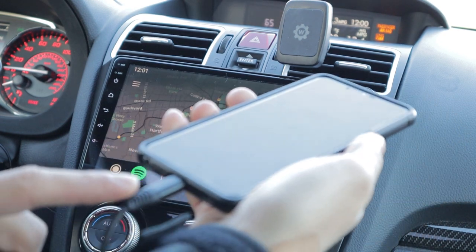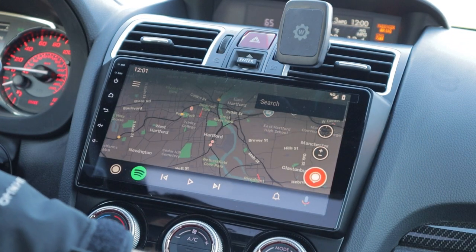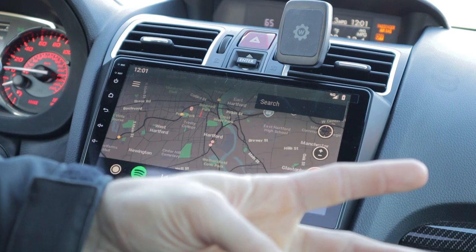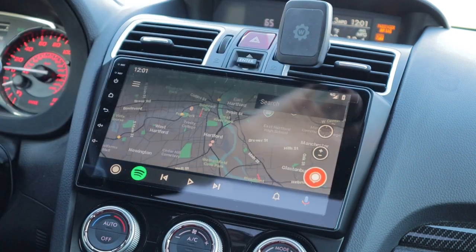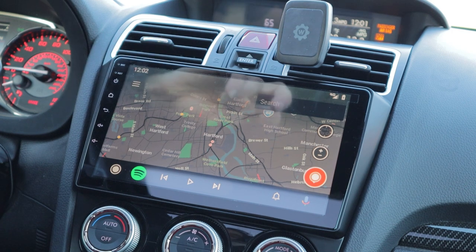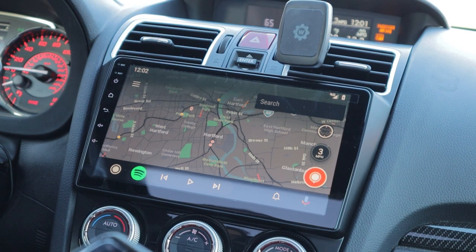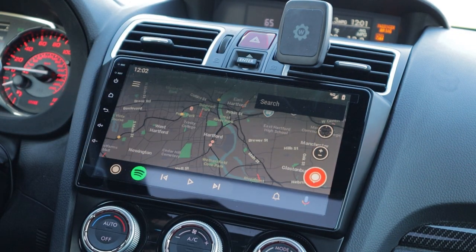I plugged in my phone via USB - it goes up into the dash through the glove box, which is where I have my USB dongles routed. There are actually two extra USB connections the kit comes with, so if I wanted to run a dash cam or a radar/GPS unit, I could do that through here seamlessly. I'm just using it for Android Auto.